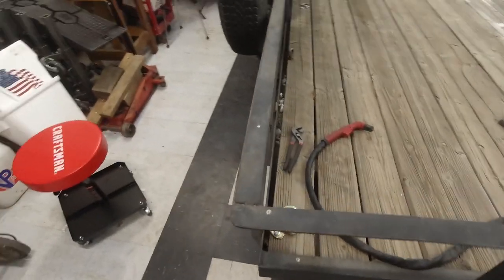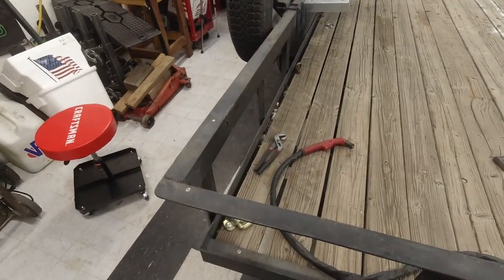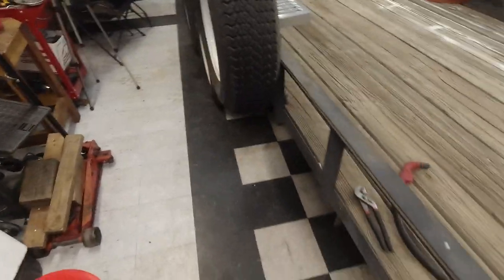It's going to be noisy — we're going to have the air compressor running, plasma cutter running — so I'm going to flip you over to do some time lapse.